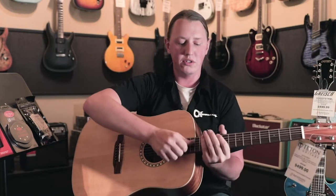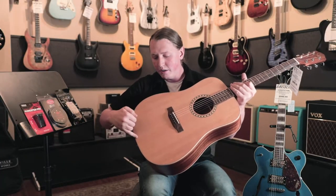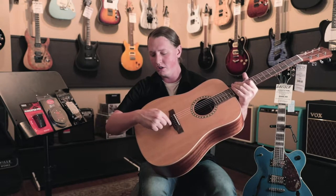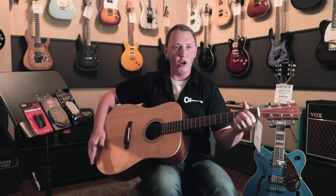That brings the strings down too close to the fretboard to where it's not even playable anymore in some cases. We'll see this center line, where the two sides of the top kind of meet in the middle, we'll see that separate. You'll see a crack that runs from the bridge all the way down here to the end by the strap button. All of that is stuff that we have to deal with all the time.